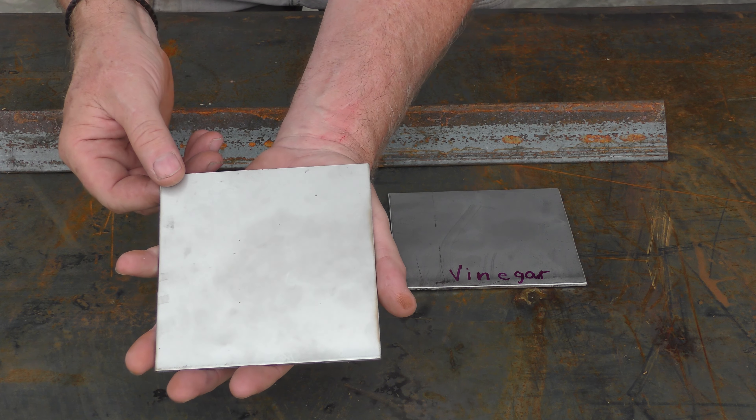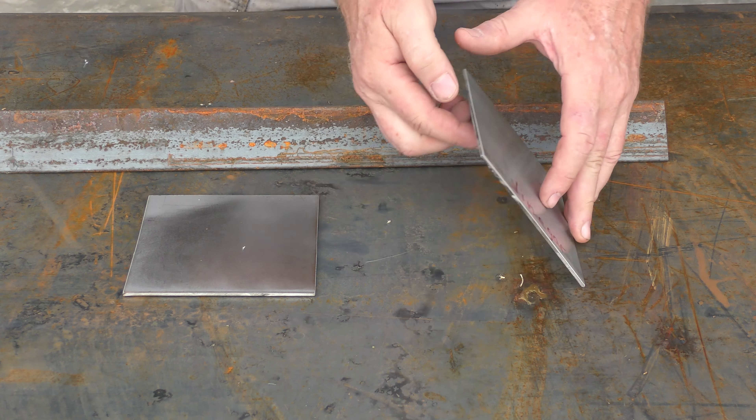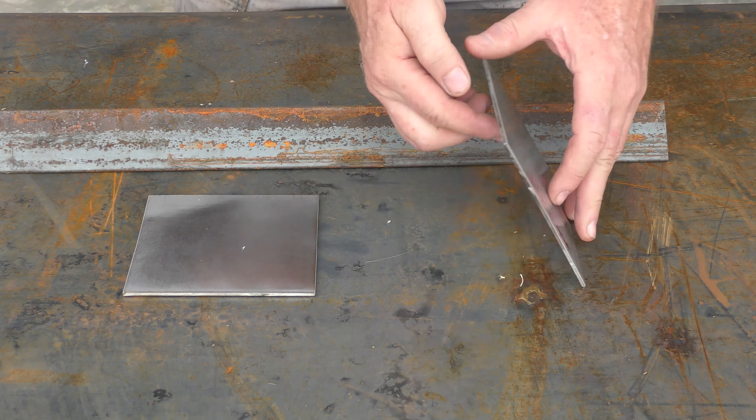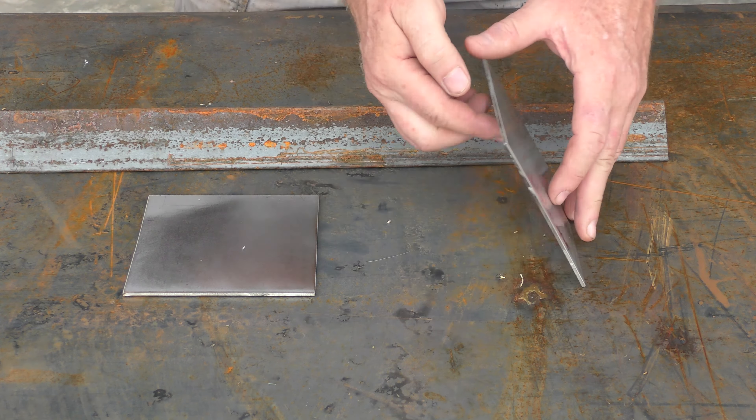I'm going to use two samples of 304 stainless. Now you may notice there's a finish on 304 — it's known as a 2b finish. This side has already been polished to a degree, but what I'm going to do is flip both of these over and prepare this side to accept the rust.